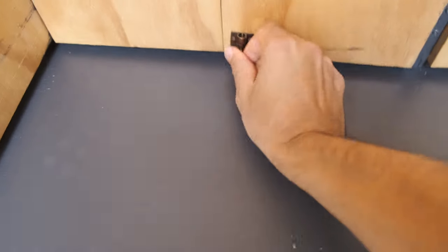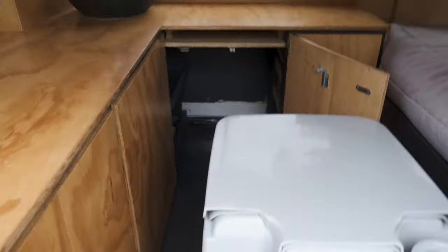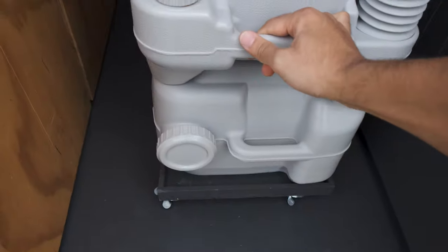There's another latch here just to make sure nothing moves around. The toilet sits under the sink bench — it's on wheels and really super easy to use. You just pull it out and use it, put it away. You can also sit on it and use it as a seat.